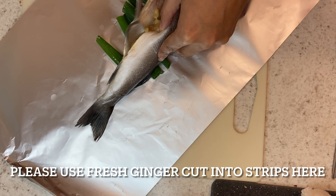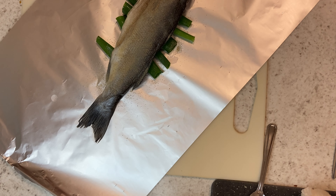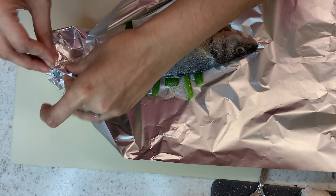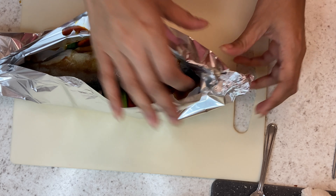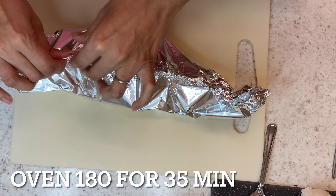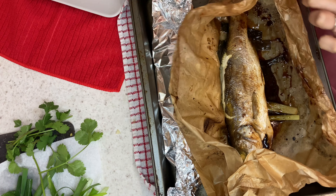Here you would add some ginger strips at the bottom, but I'm just using ginger paste again as I can't get hold of fresh. Then you're just going to rub some white pepper across the fish, seal up the fish, pop your sauce in the middle, and totally close it. This I baked in the oven at 180 degrees until the fish was cooked. And this is how the fish looked once it was cooked.